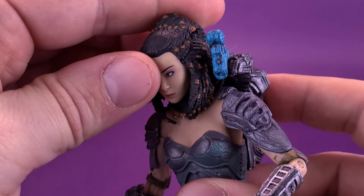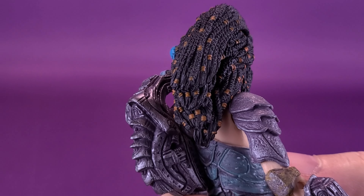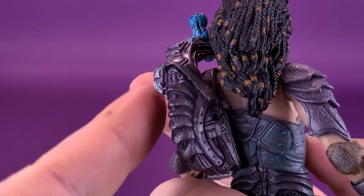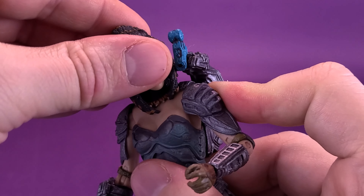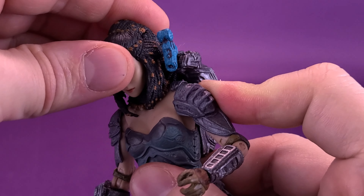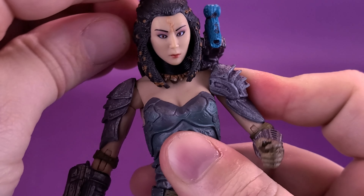Looking at the articulation, her head rotates back and forth, though it is extremely limited due to a whole lot of hair and the plasma caster on the side. When it comes to really rotating her back and forth, you really can't do too much. You can move the head up and down slightly, and also rock it back and forth.